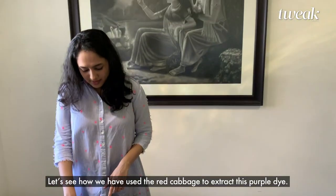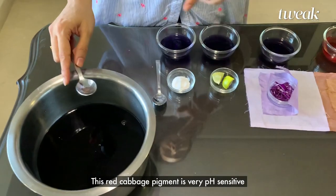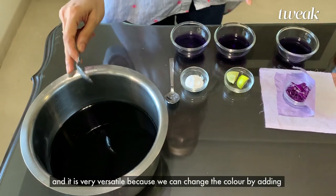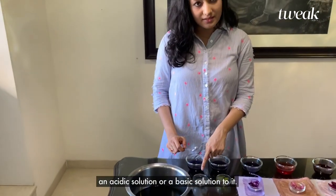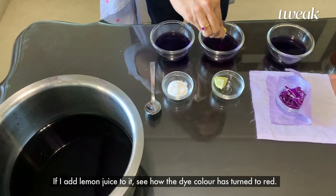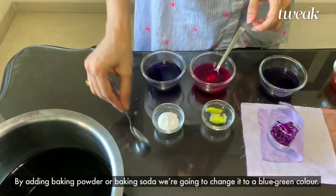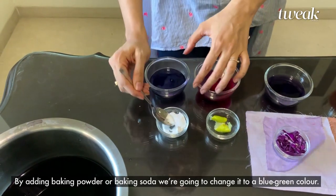beetroot, and red cabbage. Let's see how we have used the red cabbage to extract this purple dye. This red cabbage pigment is very pH sensitive and it is very versatile because we can change the color by adding any acid solution or basic solution to it. If we add lemon juice to it, see how the dye color has changed to red.